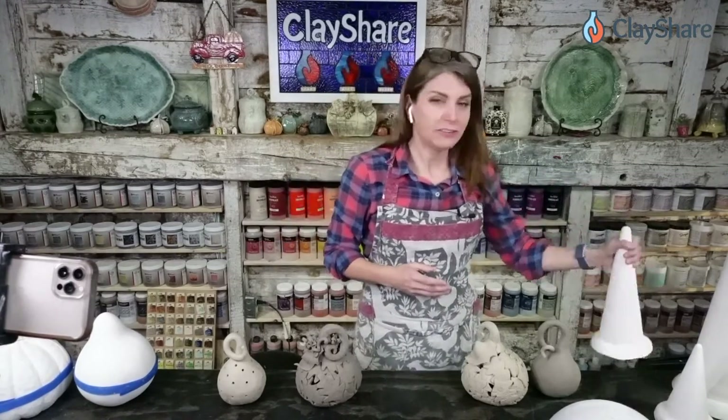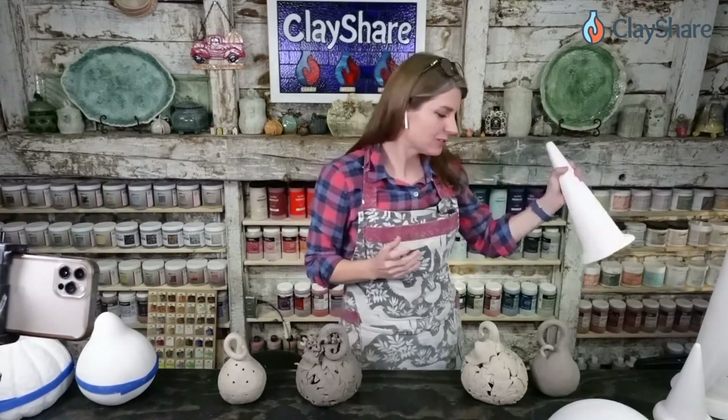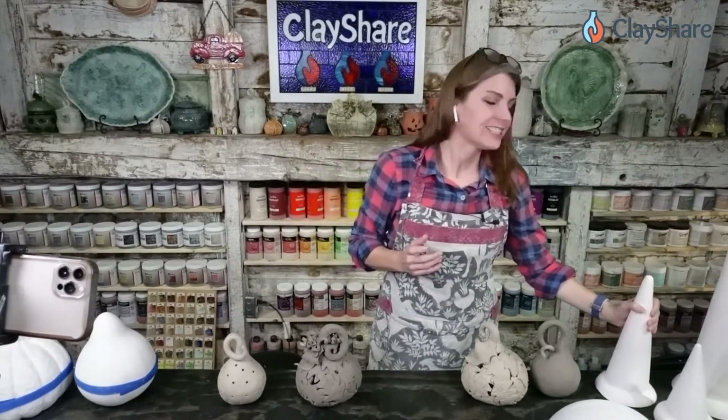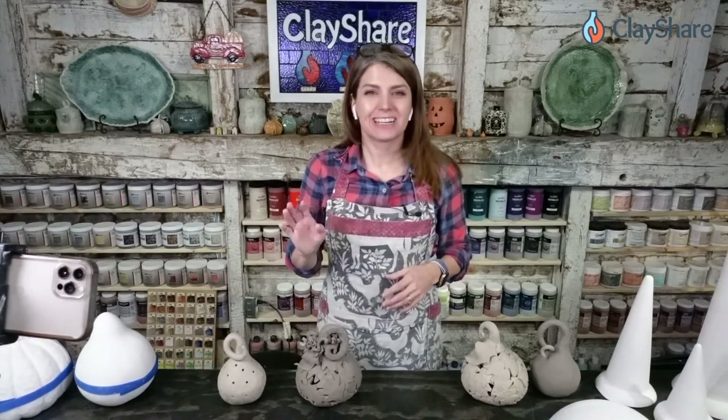If you joined us a few weeks ago and saw Michael Harbridge make his leafy trees and gnomes using his cone molds — his clay puzzling molds — you're in for a treat tonight, because you're going to see more of that. Michael has been teaching for decades and has a lot of tips and techniques to share, so let's get right to it.